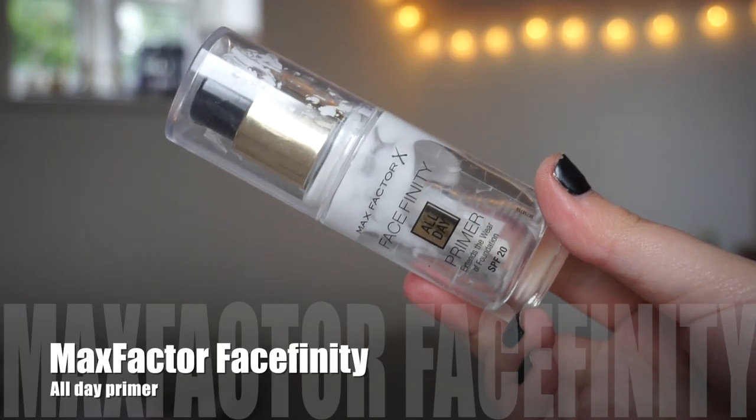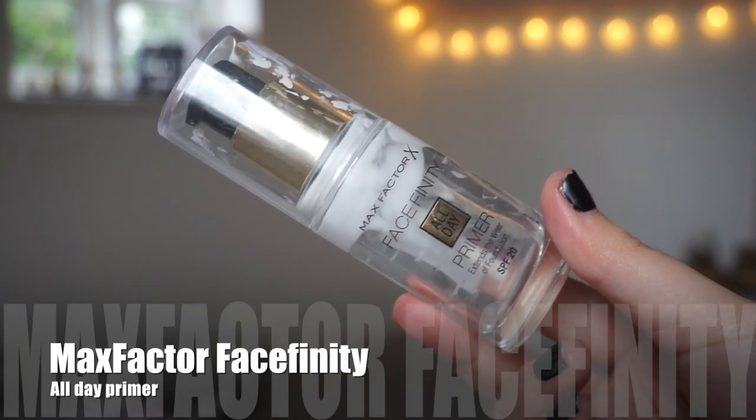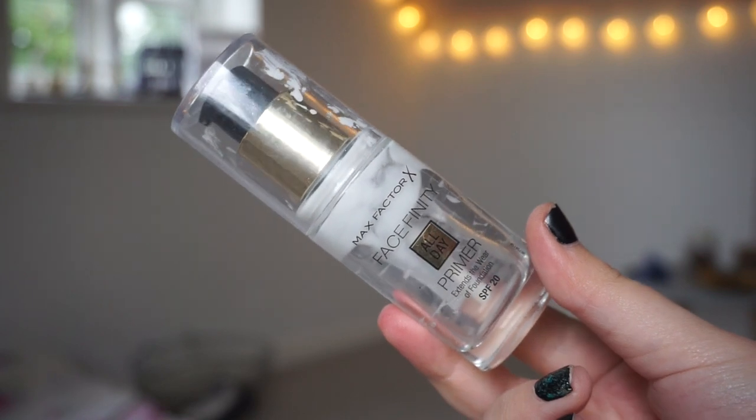I can't compare them physically, but I do have a good knowledge of how this primer works because I have finished two bottles of it. Because I am going culture-free, I can't buy this anymore — Max Factor is not culture-free. I have talked a lot about this primer on my channel.